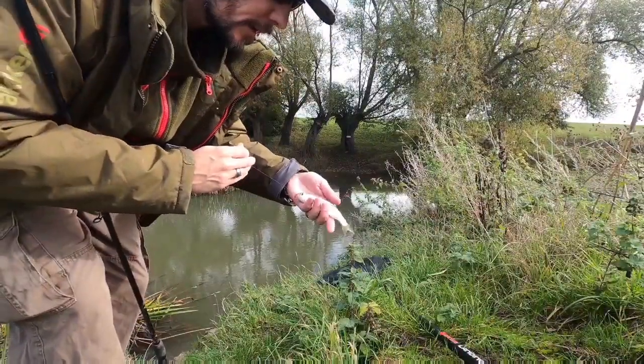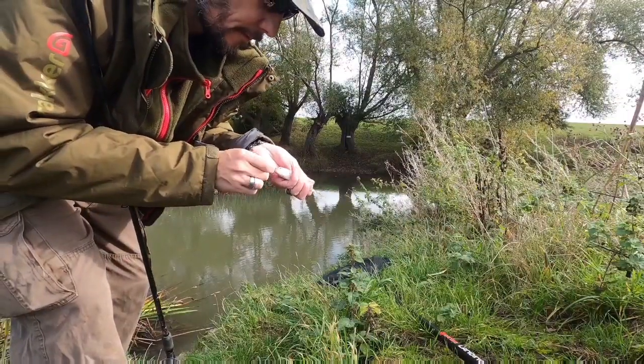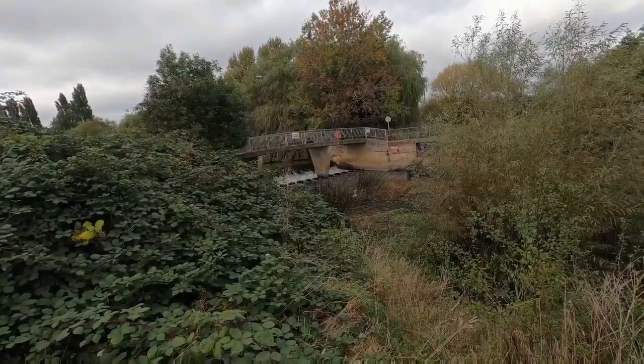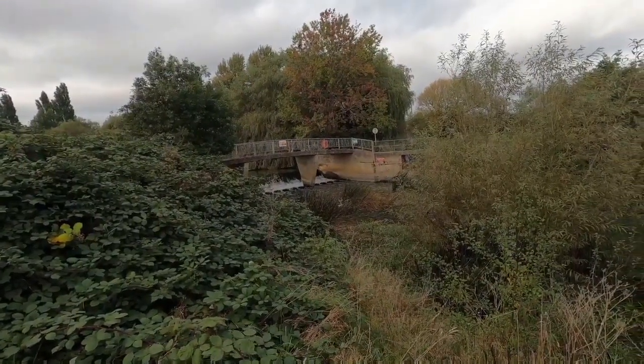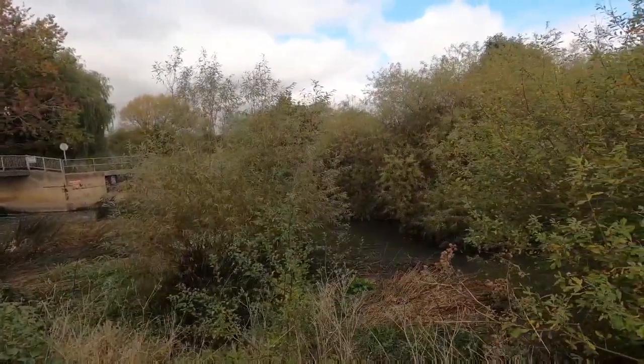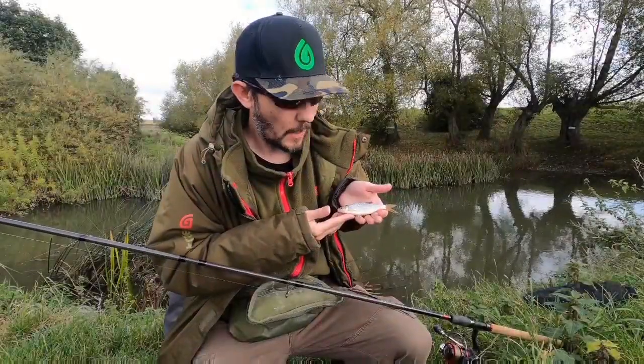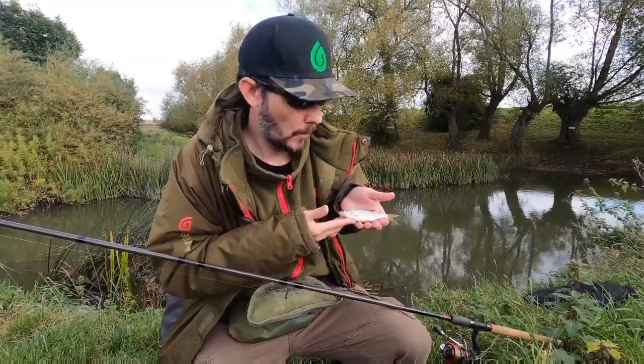First fish - managed to get myself a nice little dace. Should be collecting more of where that came from. Second species of the day, I've got this lovely little roach. We'll get this guy back and we'll catch some more.